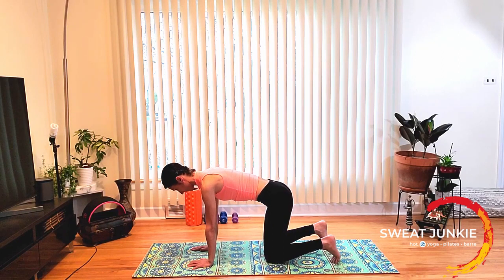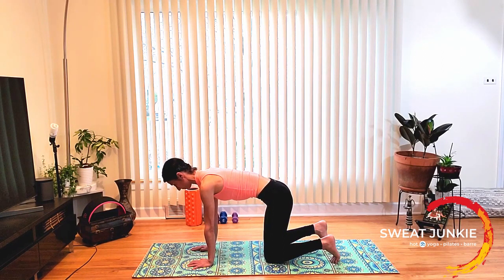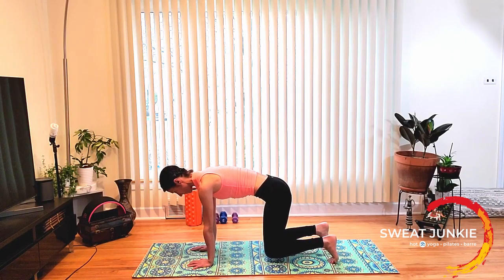Now find your tabletop — flat on the spine, point the tailbone back, pull the belly in tight. From here, keep your toes tucked and get your knees up off the floor. Hold the belly in tight and let's hold it for 10, 9, 8, 7, 6, 5, 4, 3, 2, and 1. Bring your knees back on the floor.